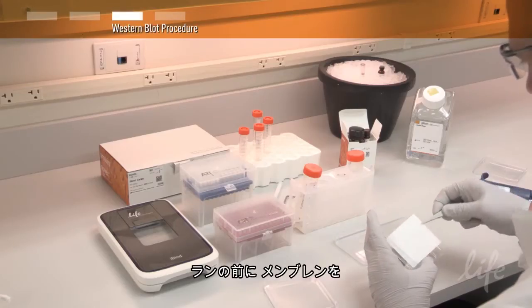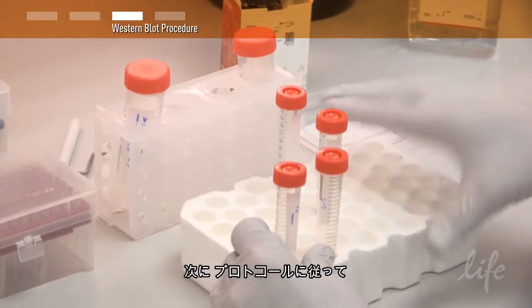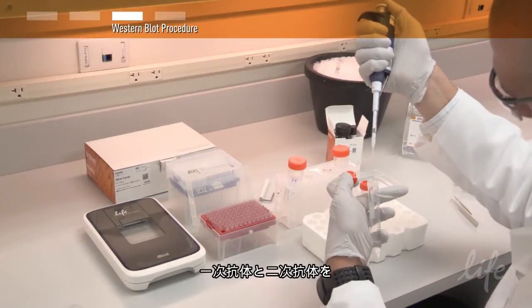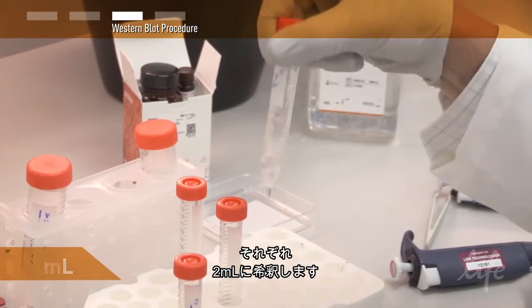To prepare the run, immerse your blotted membrane in 5 milliliters of the 1X iBind solution. Next, dilute your antibodies with the 1X iBind solution, according to the protocol recommendations, to a total volume of 2 milliliters for both the primary and secondary antibodies.